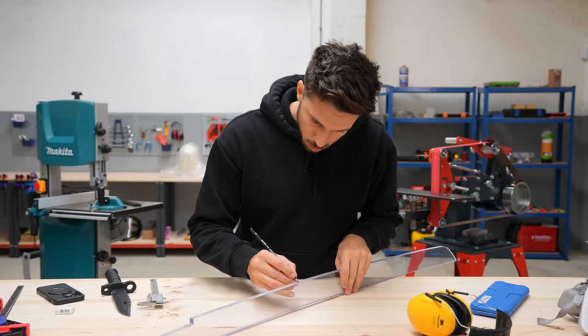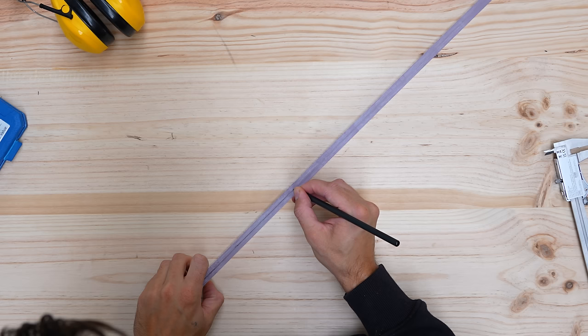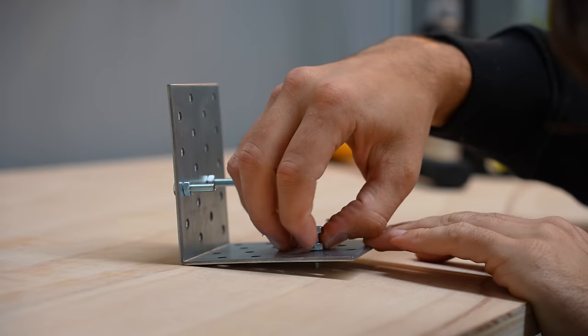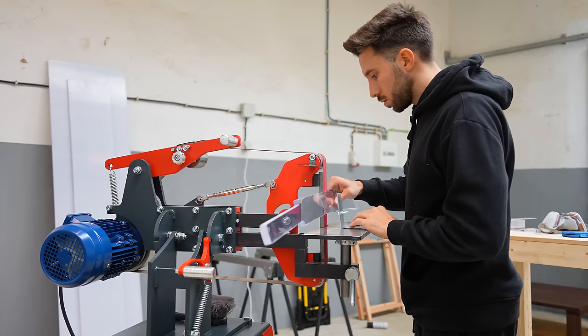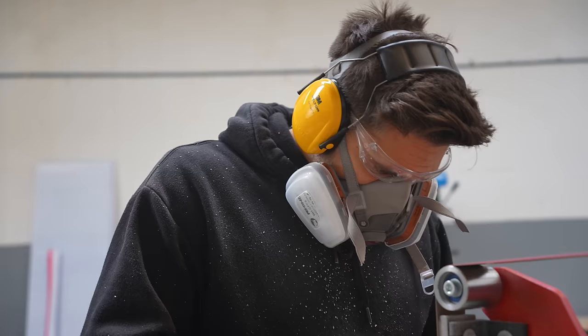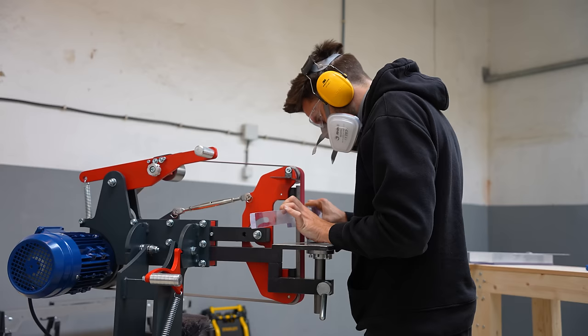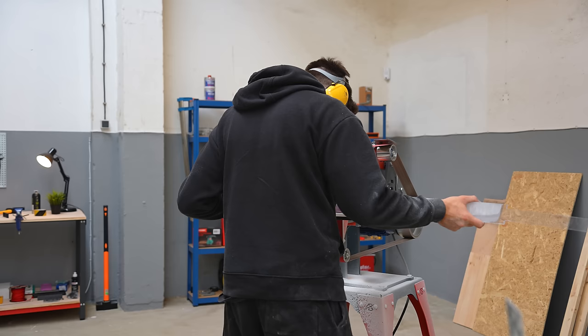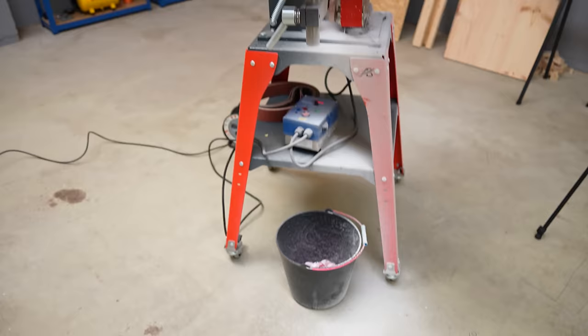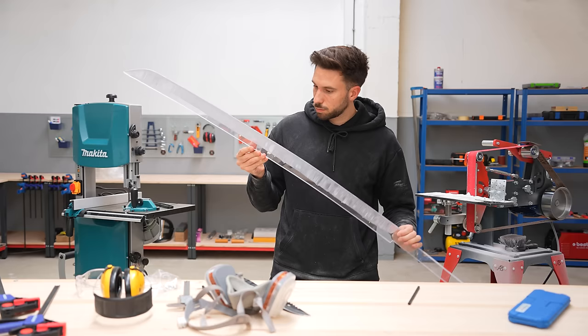I'm going to get this thing sharp, make the handle, and then test it. The first step to get the sword sharp is to create a bevel on the blade. After marking the center of the blade using a caliper and retracing the line with a pencil as a grinding reference, I made a custom tool to set a consistent angle so that when I grind the sword on the belt grinder, the bevel stays symmetric on both sides. I've never ground almost anything in my life, so this could honestly mess up the entire sword. But after about one hour of grinding, the first side of the bevel was completed — I made an absolute mess everywhere including on my face, but it came out much better than expected.